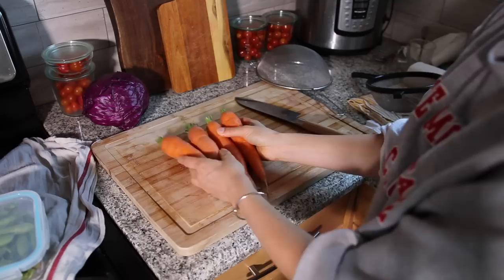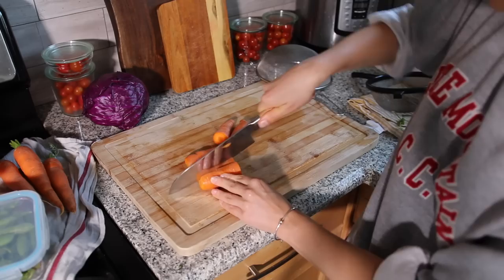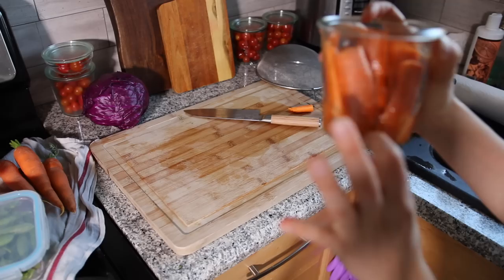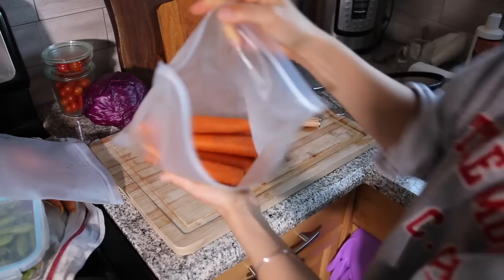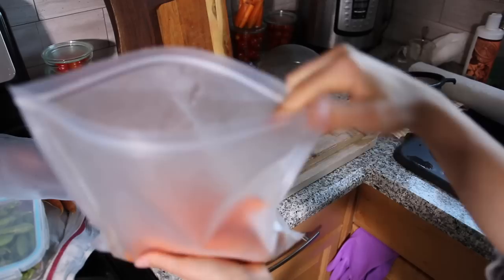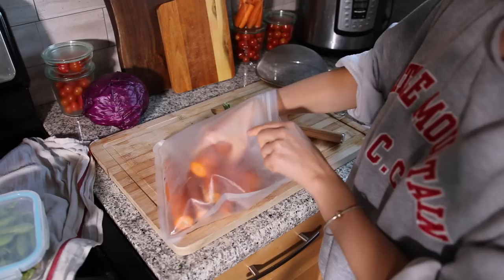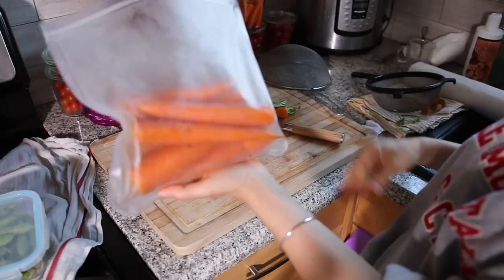Last week I cut some carrots into carrot strips so I could eat them as a snack, and I think I'm going to do that again. I put them in this container and I saw on TikTok that if you fill them with a little water they will stay really fresh. This is my carrot collection from last week — they stay super fresh in here. I pour a little water in so they stay crisp; otherwise they'll dry out and get floppy. I cut the tops off to make them a bit smaller.